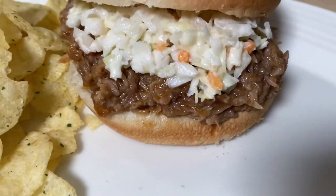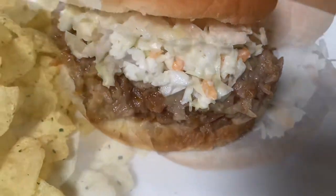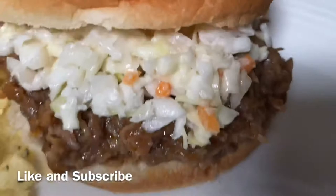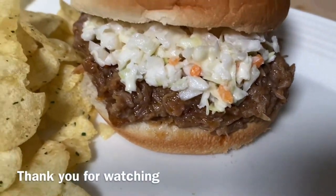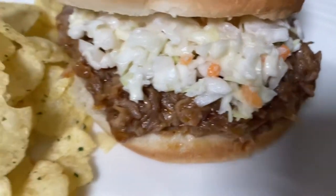Don't forget to hit the subscribe button if you want to see more delicious easy recipes, and also turn on your notification bell so you'll know every time I upload a video. Thank you so much for joining me today. Have a blessed and beautiful day — don't forget to spread love all around and put God first in everything you do.